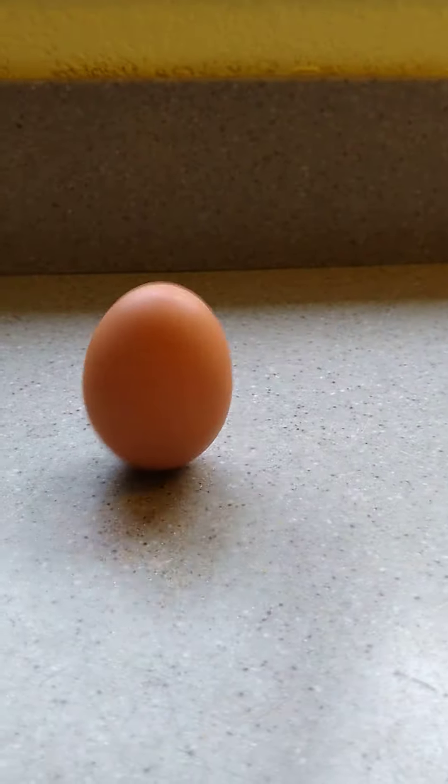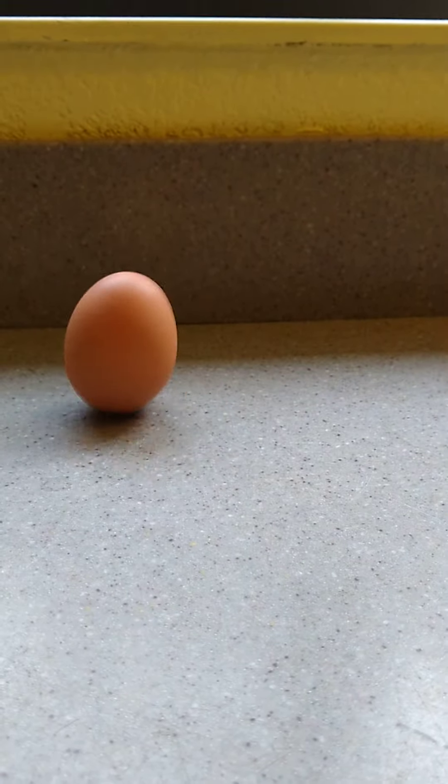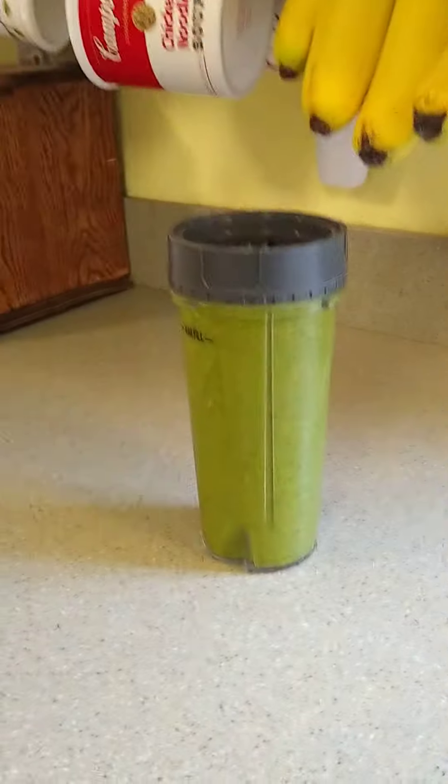You can do that with a hard-boiled egg. You cannot if the egg has not been boiled or cooked. Pretty cool experiment you can try at home. Try one of these at home too.